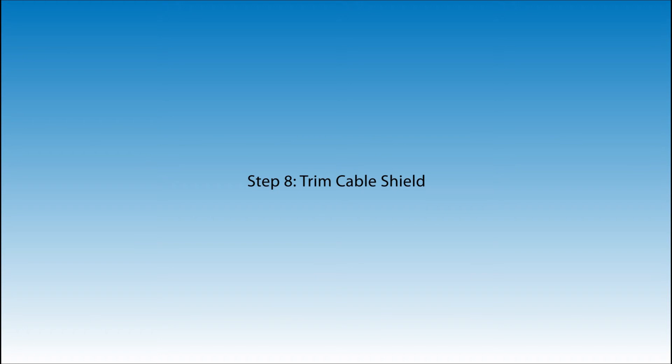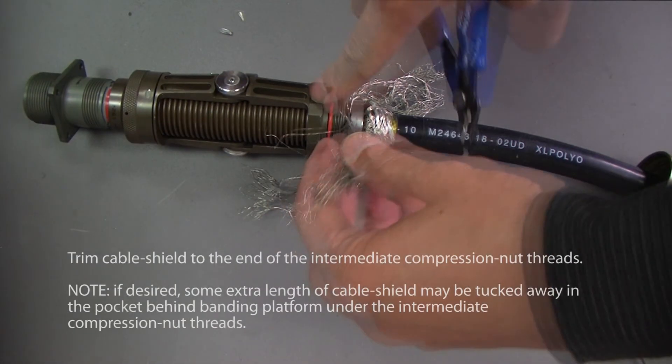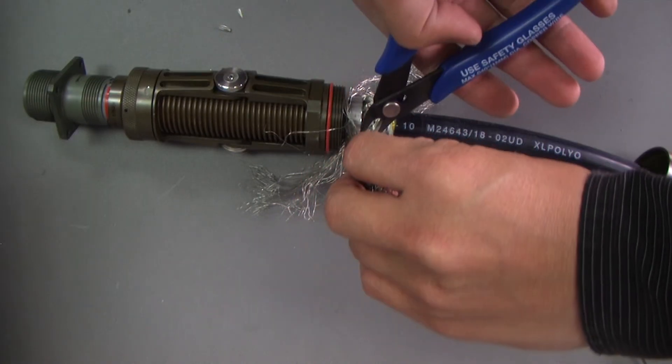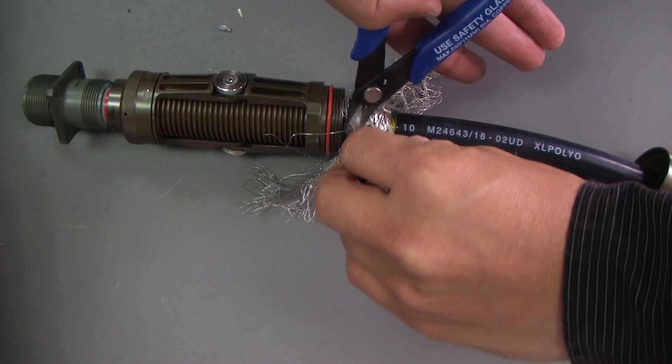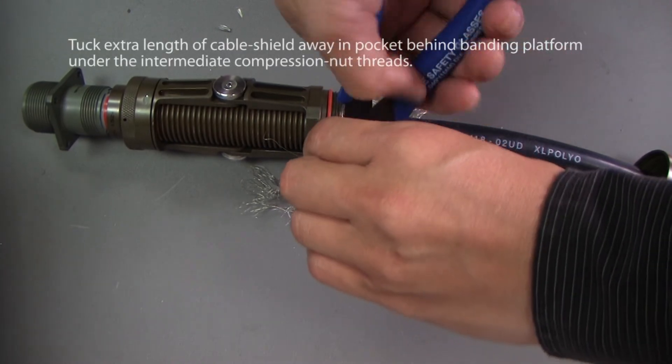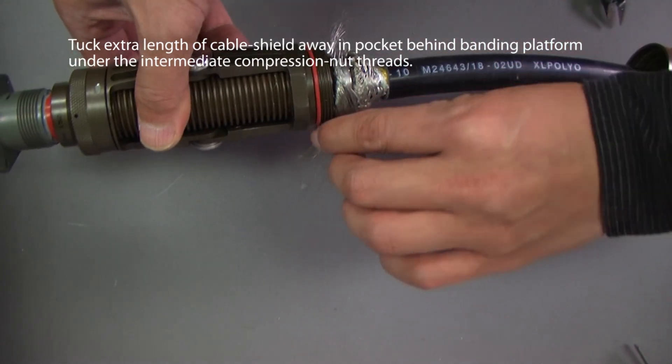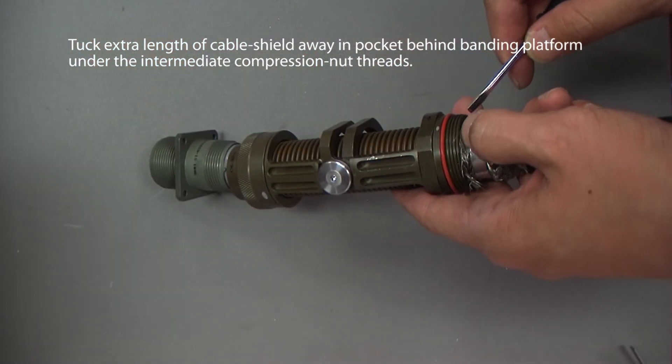This procedure ensures that Kevlar strength members are preloaded and adequate fiber slack is provided inside the back shell. Step 8: Trim cable shield. Trim the cable shield to the end of the intermediate compression nut threads. Tuck extra length of cable shield away and pocket behind banding platform under the intermediate compression nut threads.